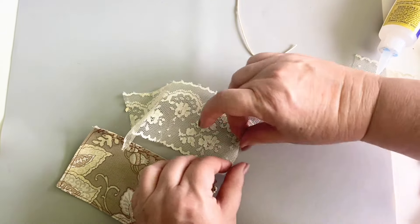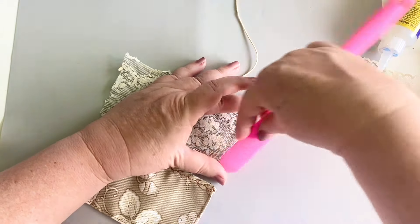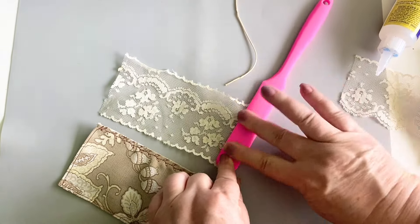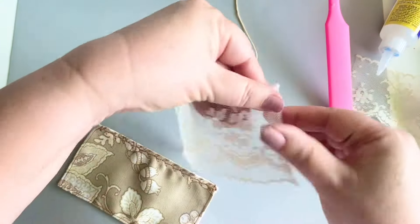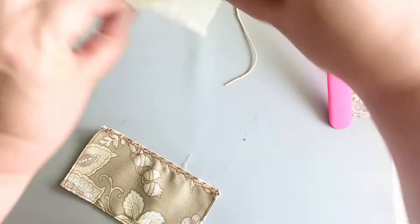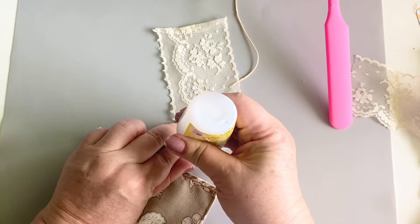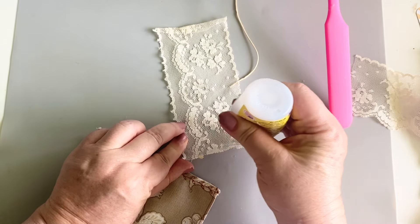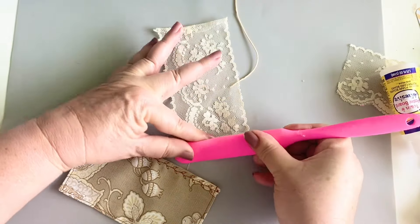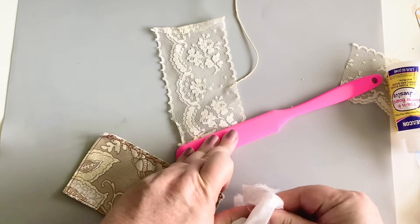So I'm going to apply a little bit of Fabri-Tac glue onto my lace right there, and I'm just going to fold that over. I'm going to use my little silicone spatula to try and hold that in place for just a moment while that Fabri-Tac sets. I just need to turn this side over just a hair as well, and I'm going to go ahead and put my Fabri-Tac glue on here again and use my spatula to hold that down.